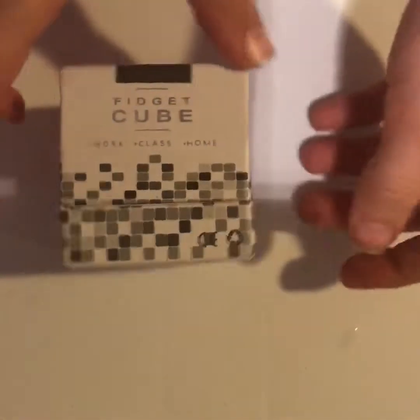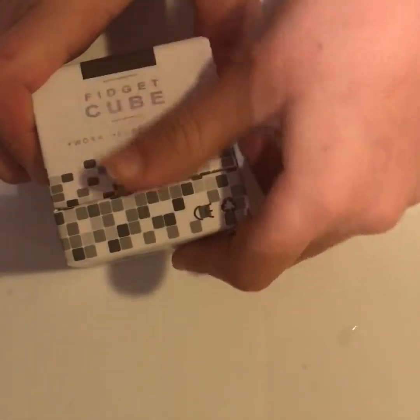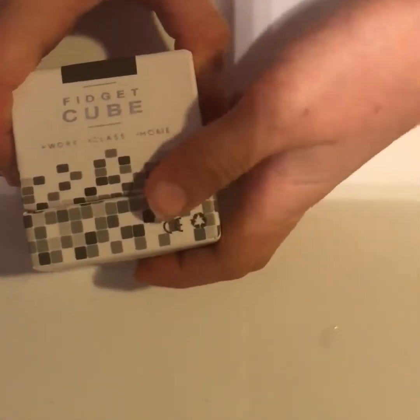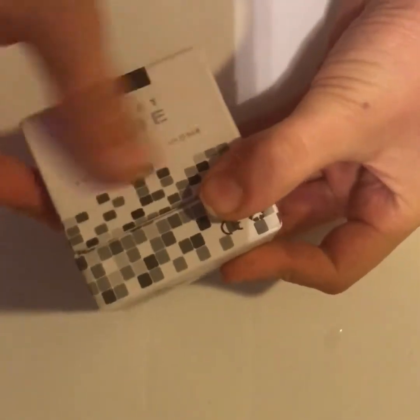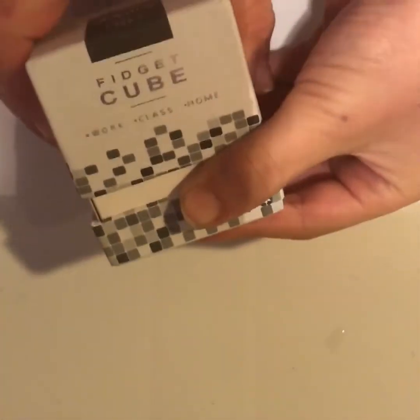Today we are going to be unboxing this fidget cube. I got this yesterday in the mail and I've been waiting to unbox it. So let's get started. The cube comes in a nice box — it's like the new version, so I'll talk about that in a minute. Here we go, I hope you can see this okay.